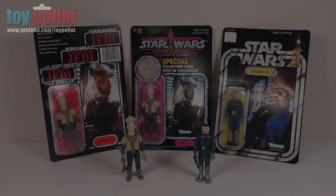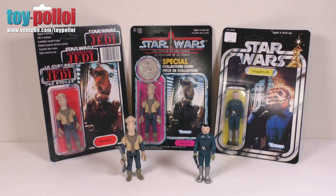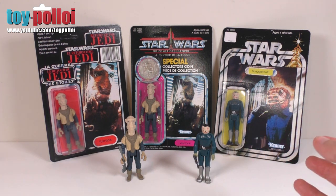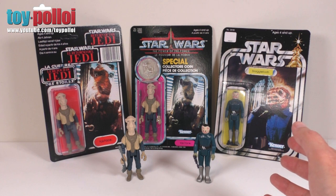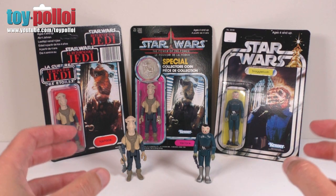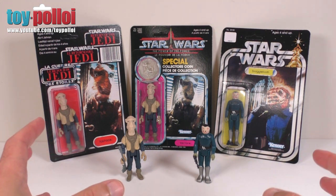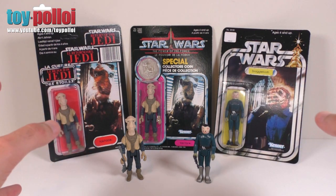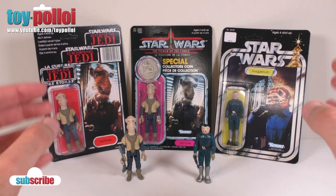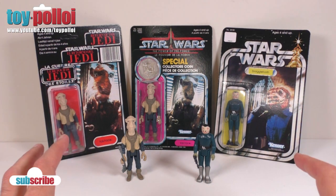Welcome to Toy Palloy. Today we're going to be looking at these two modern recreations of some much sought-after vintage Star Wars figures. They are the Yak Face on the left and the Blue Snaggletooth on the right. These are figures that many collectors want in their Star Wars collections but they're often hard to come by and very pricey. These are recreations by Smith Lord Creations — very high quality modern versions of these old figures.